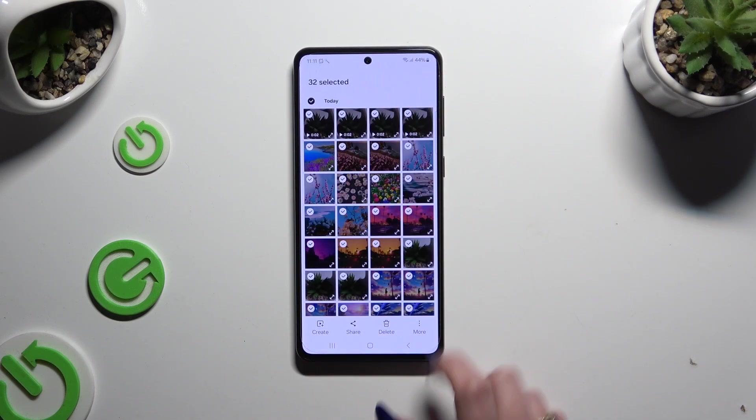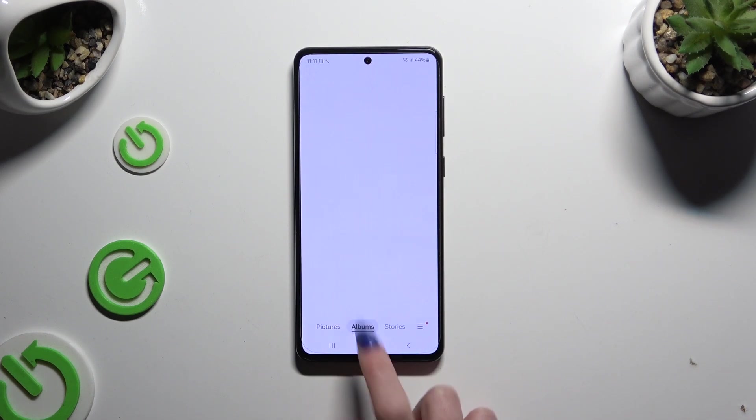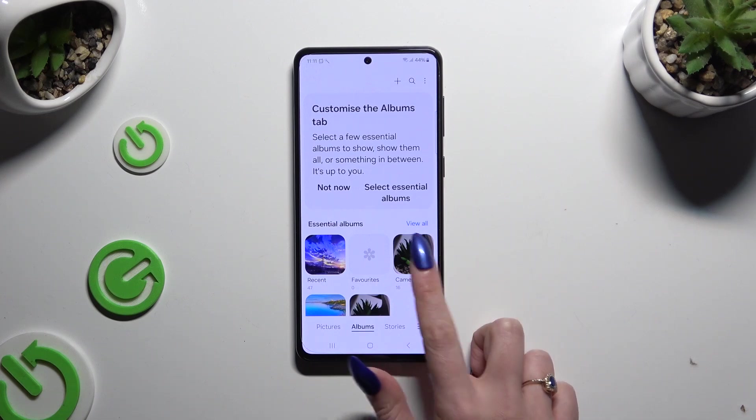To keep some, click on them, and to delete the rest use the delete icon at the bottom. Then confirm your choice in the popup.